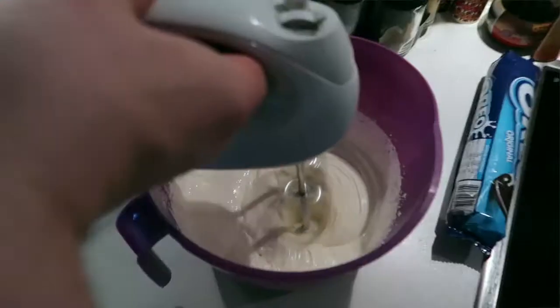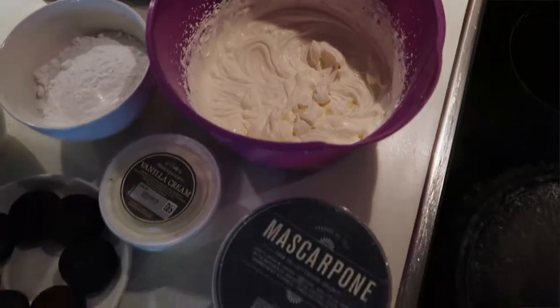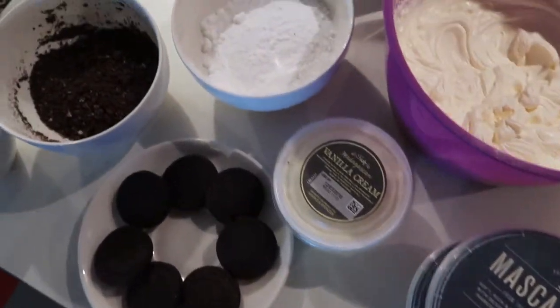First, we're gonna make an Oreo cream using whipped cream, mascarpone cheese, a bit of vanilla cream, and I made another portion of the biscuit base which I'm going to mix with that cream, and then as the last layer I'm gonna use the same cream without the Oreo mix in it. We need to save some Oreo for decoration at the end.